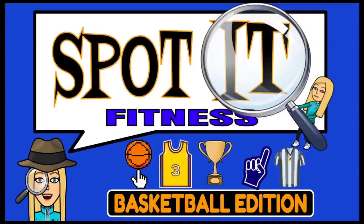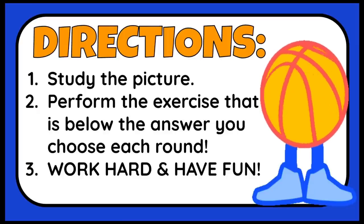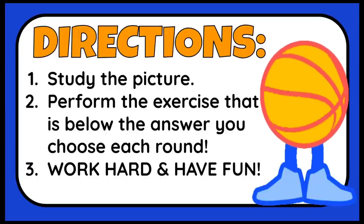Spotted Fitness Basketball Edition. Directions: Study the picture and perform the exercise that is below the answer you choose each round. Work hard and have fun!